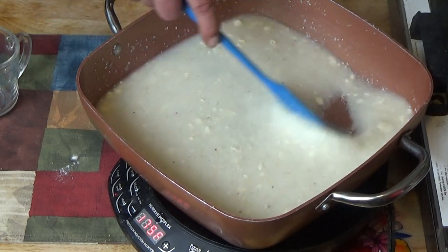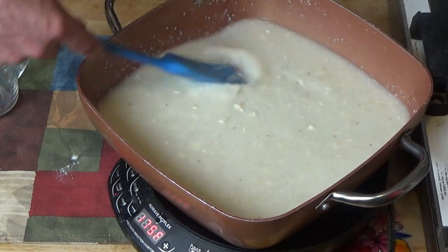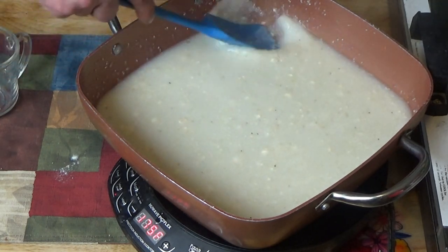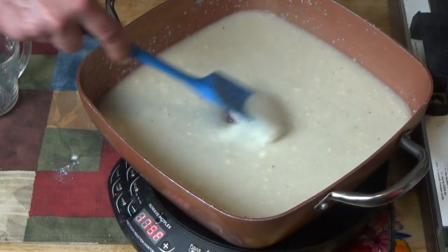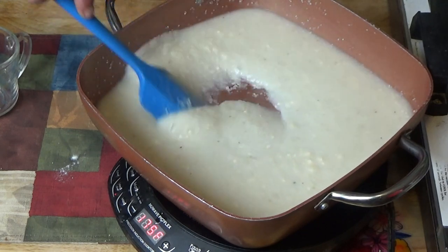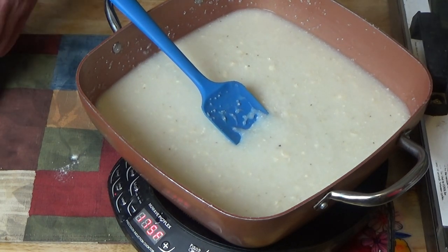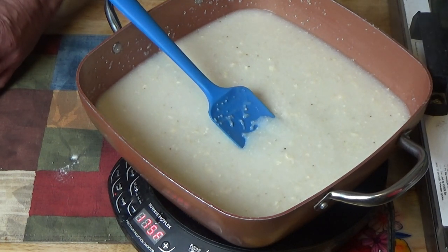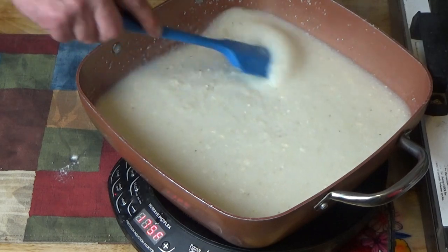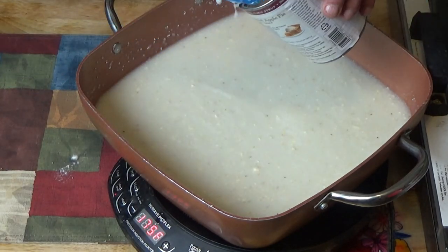That should give it a nice buttery flavor. Making sure it's all dissolved in there. I'm estimating this batch will make about four cups, so for 12 servings I need three batches. I'm going to put one third of the can of pie filling in there.